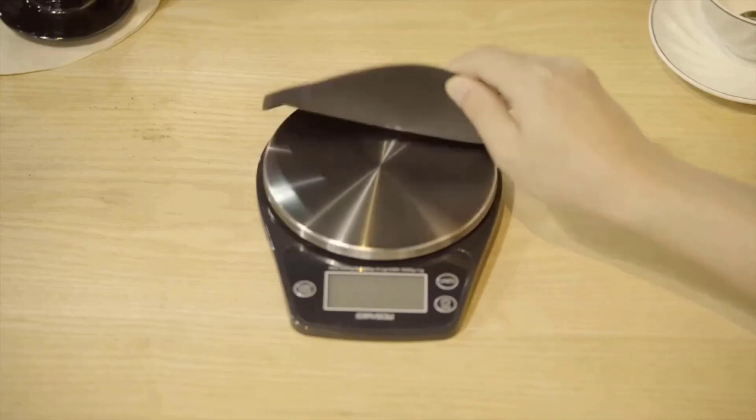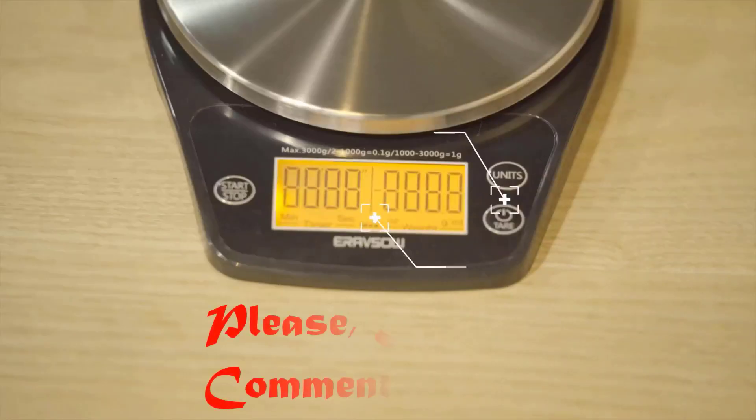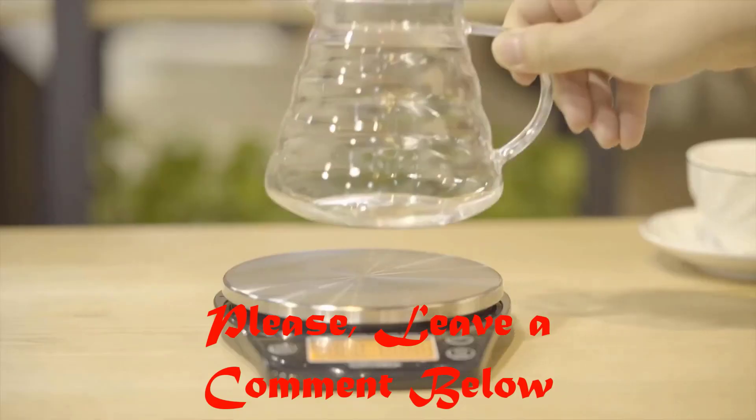We hope you found this list helpful and that it helped you pick the best coffee scale for your needs. If not, feel free to leave a comment below with any questions or concerns about our guide.